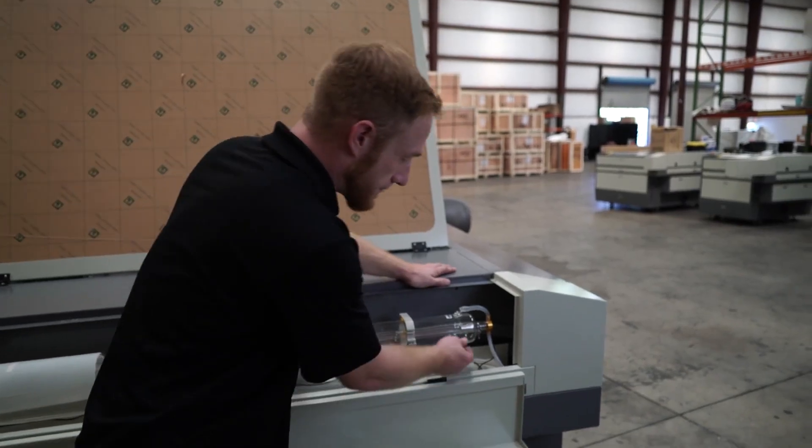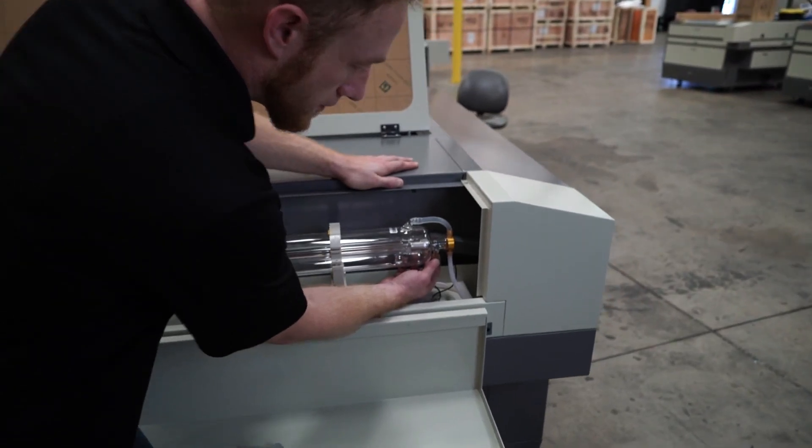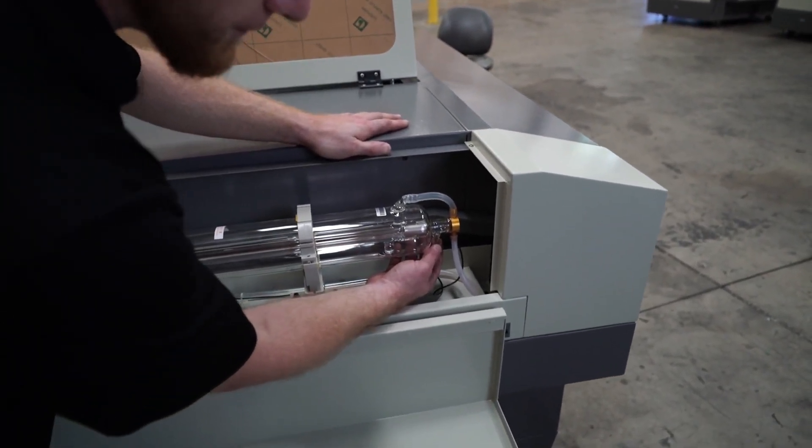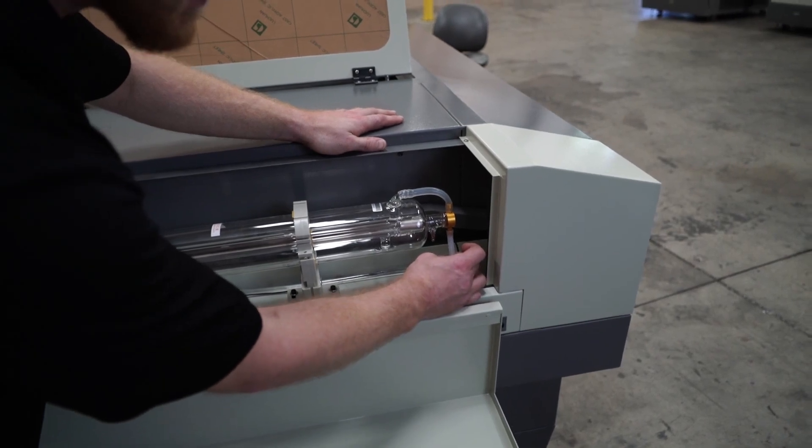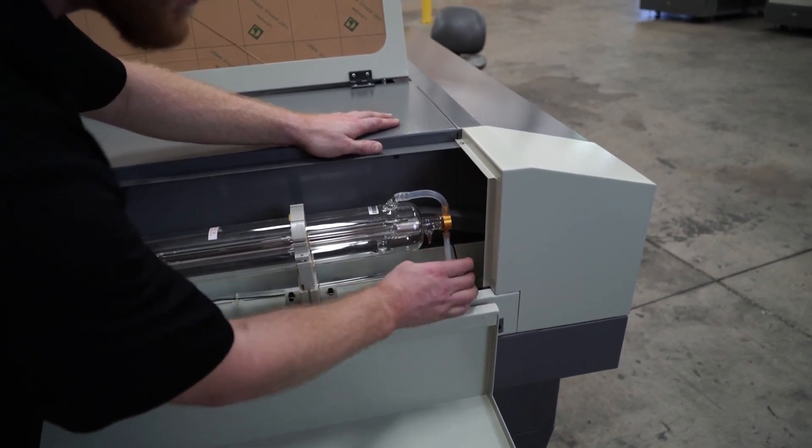Here's your negative side, which needs to be snug as well, and the water going out to the water chiller. Make sure that's connected without any leaking.